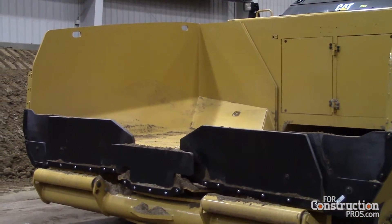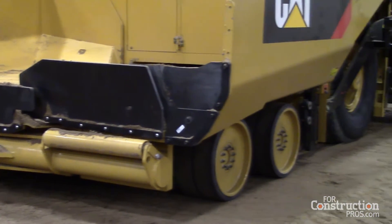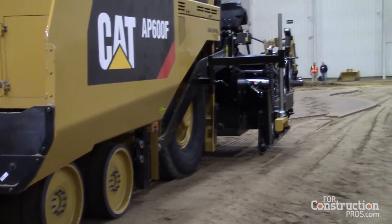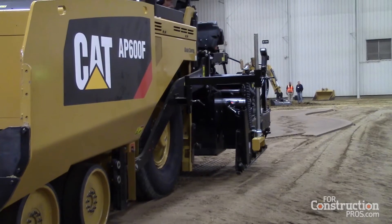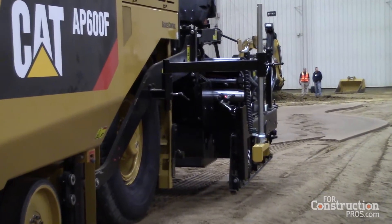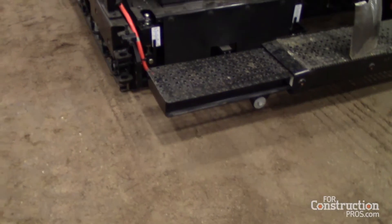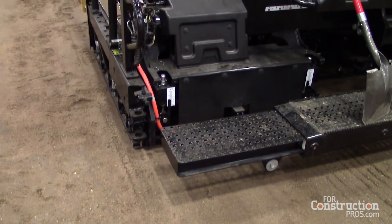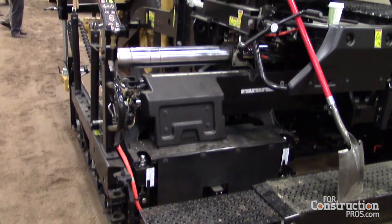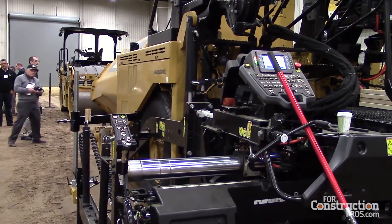We also have more adjustment on our push roller — about six inches more adjustment out — which allows you to interface with a wider range of trucks. We now have a dedicated pump for front wheel assist. If you have a single drive wheel, you get 50% more pull force from that front wheel assist. If you have the all-wheel drive system, you get 200% more pull force from the front wheels.